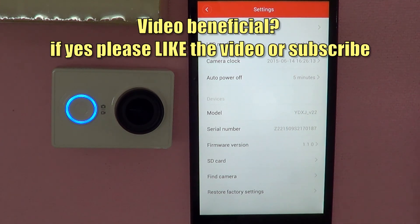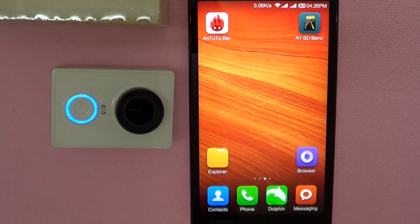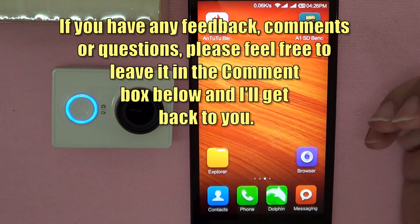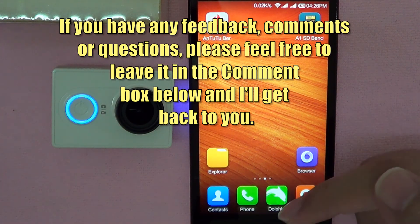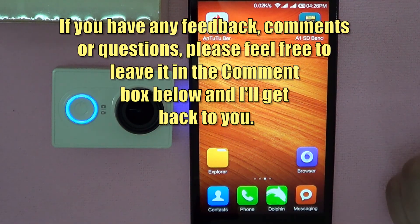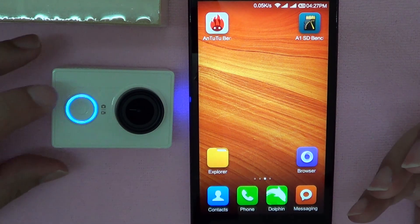Easy! I hope you found this video to be beneficial. If yes, please like the video and subscribe. If you have any feedback, comments, or questions, please feel free to leave them in the comment box below and I'll get back to you. This has been JAT, Just a Thought R Videos, and I'll be signing off now. Thank you for watching.